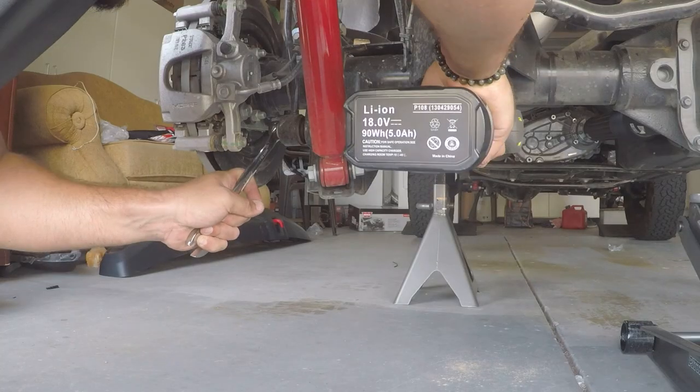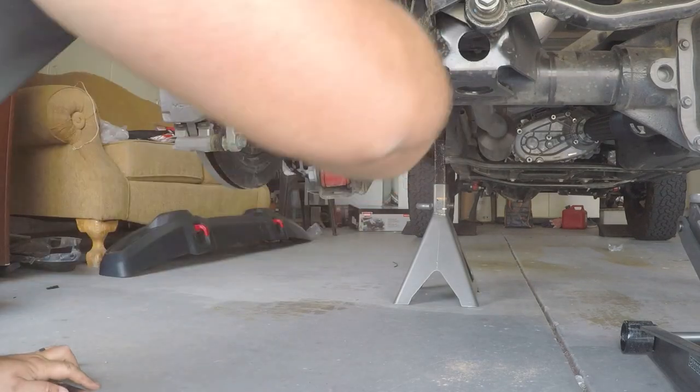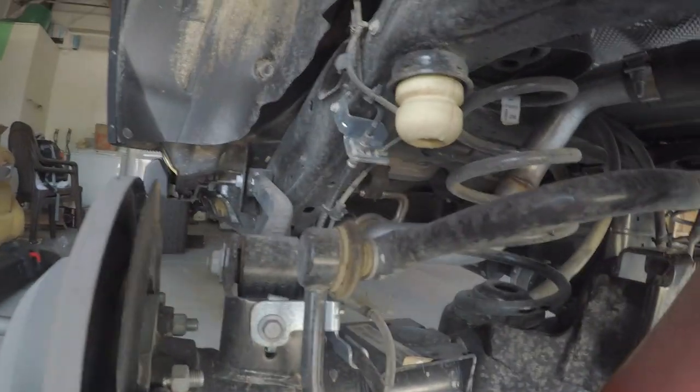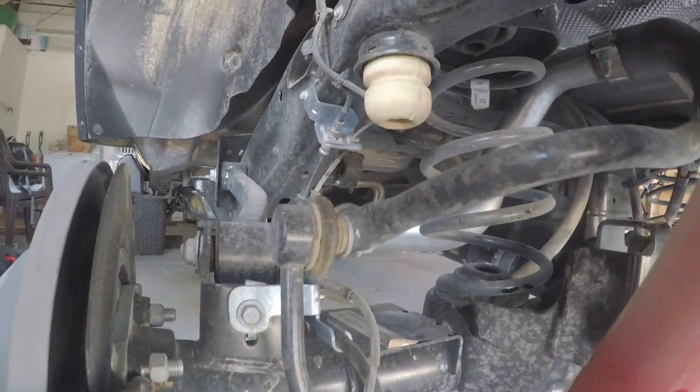Next up, remove the rear sway bar links using an 18 millimeter wrench and 18 millimeter socket. This is how you're going to remove it from the axle. Now the top portion of the rear sway bar link needs to be removed.